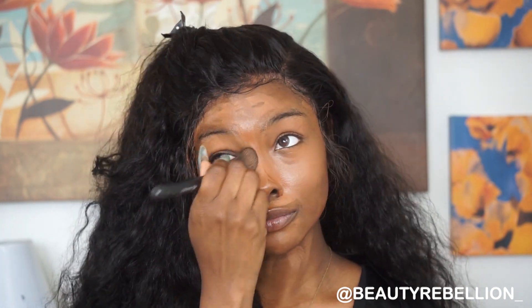I'm starting out completely barefaced and I'm going to clip my hair back. My face is already prepped and primed. I'm going to start off with my Anastasia Beverly Hills stick foundation in the color Espresso and I'm just going to put that all over my face, then blend it in. Make sure you get your neck — don't forget your neck.